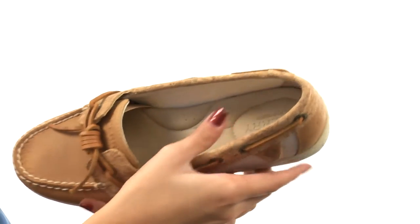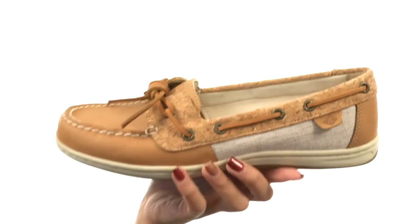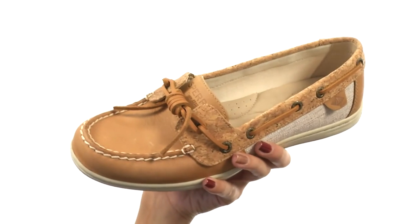The footbed is pretty amazing as well, as it is cushioned and has added arch support, along with a sport-inspired cup sole for all-day underfoot comfort. All of this sits atop a durable non-marking rubber outsole that has a lot of lightness to it as well as flexibility.